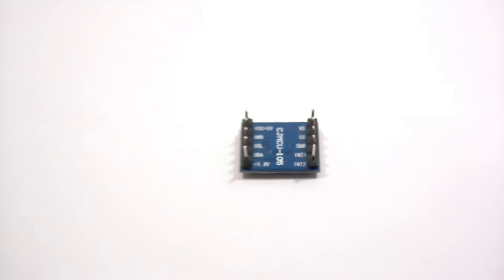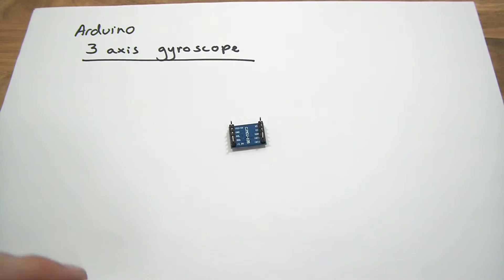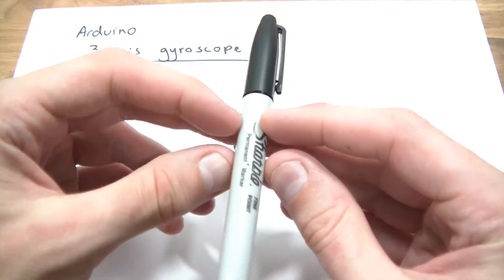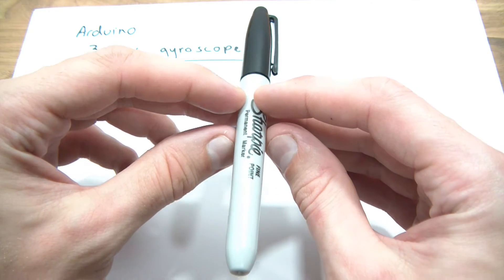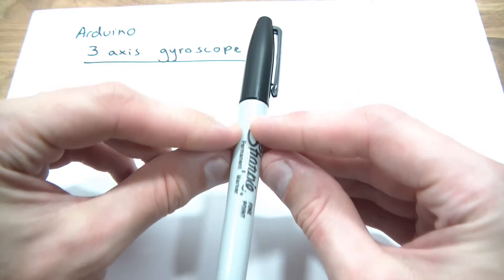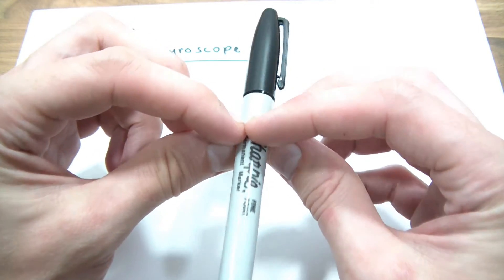Before I go into this, I need to explain what a gyroscope actually is for those who don't know. If I was to get this pen and face it this way. Let's say we want to measure the angles or the tilt of it. Let's say the pen was leaning forward slightly like that. And now let's say it's leaning backwards, sort of pivoting on where my fingers are. So, leaning forward, leaning back — that's one axis.